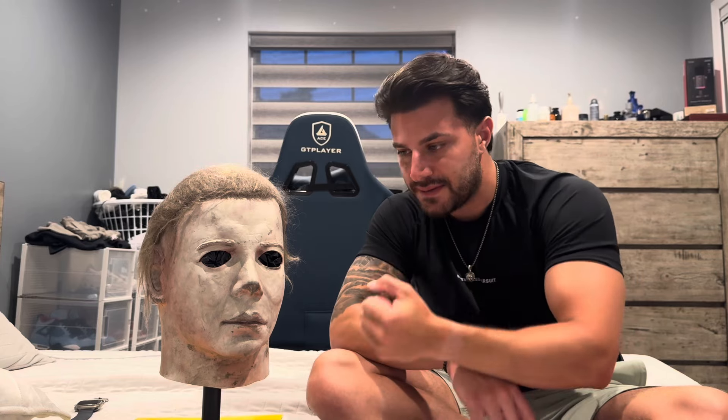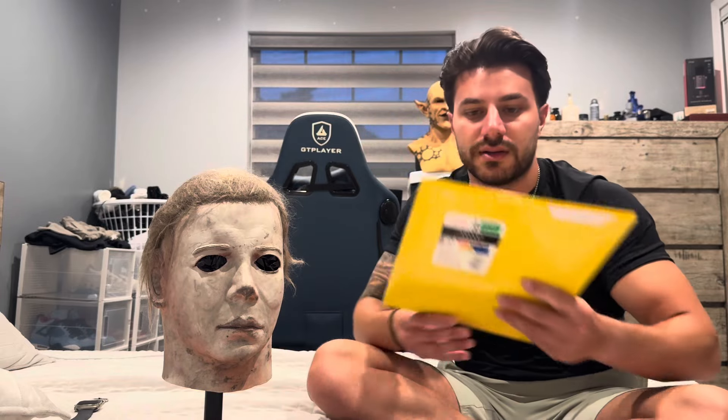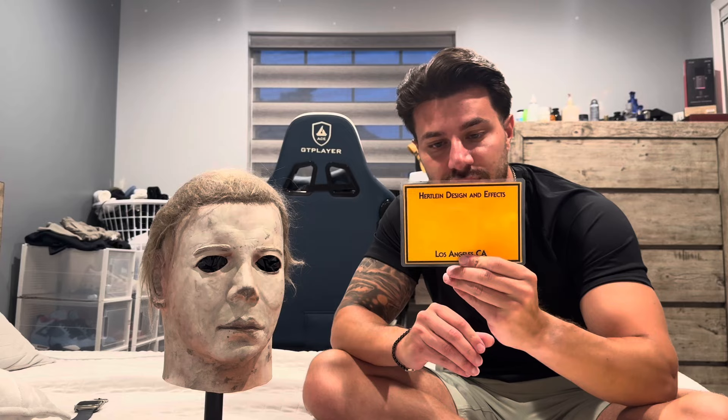He painted it, did the eye cuts and everything. He did make about 30 of them. He produced some care instructions and a certificate of authenticity, and it's numbered — this is R16, with his signature. What's cool is Dick Warlock gave Ken Herline a batch of the actual hair that was used in the screen-used mask, and he put a single strand in each certificate.